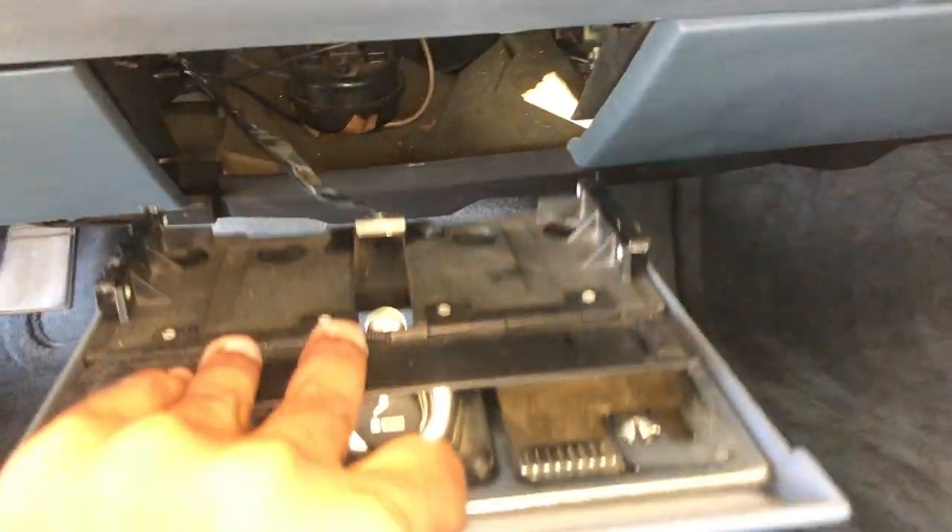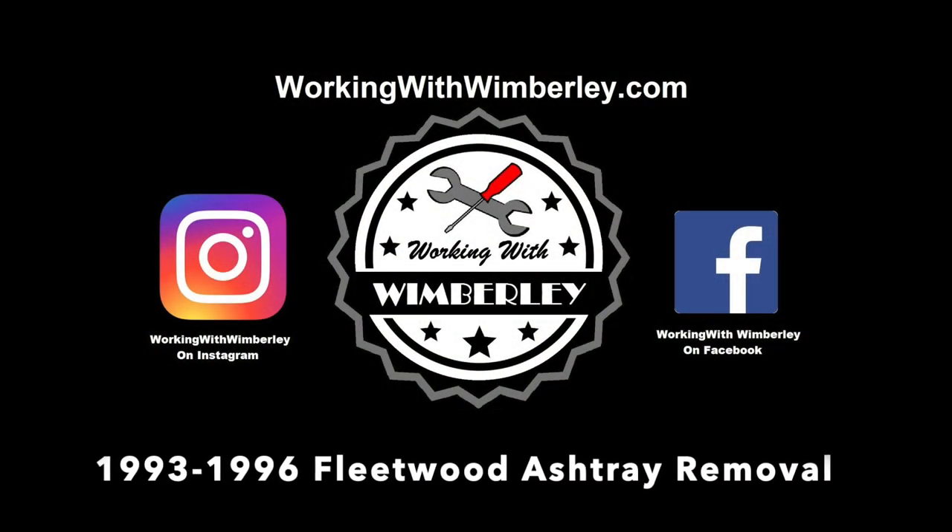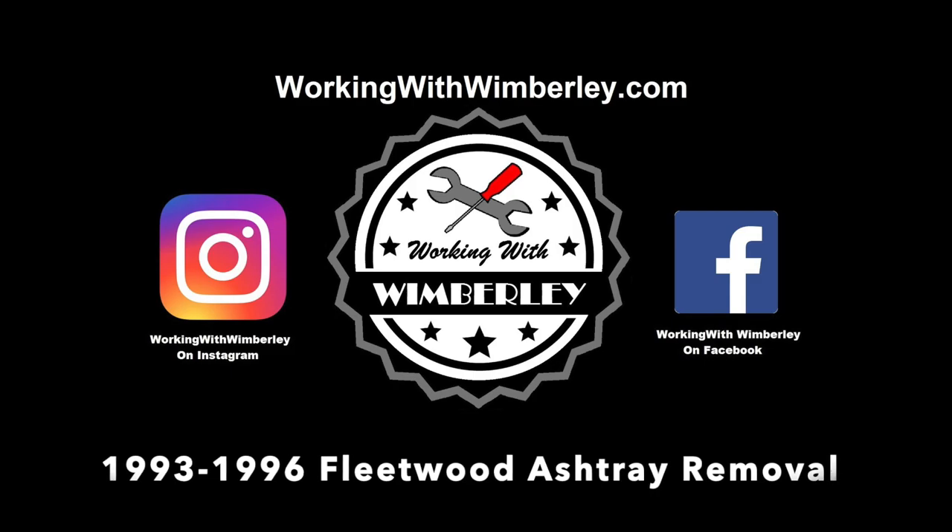How to remove the ashtray assembly from your 1993 to '96 Cadillac Fleetwood. I am Stephen Wimberly and this is Working with Wimberly.